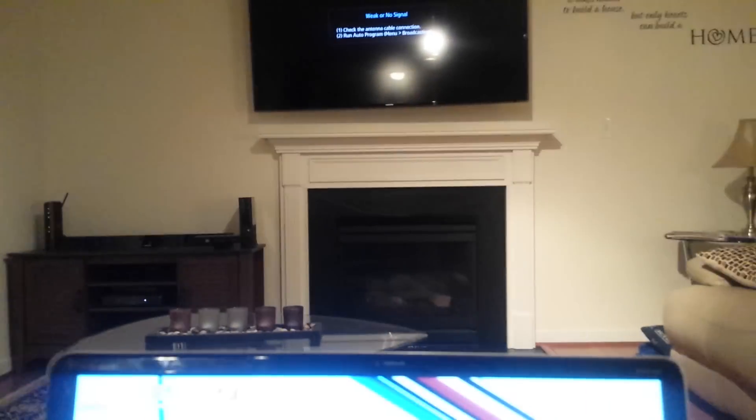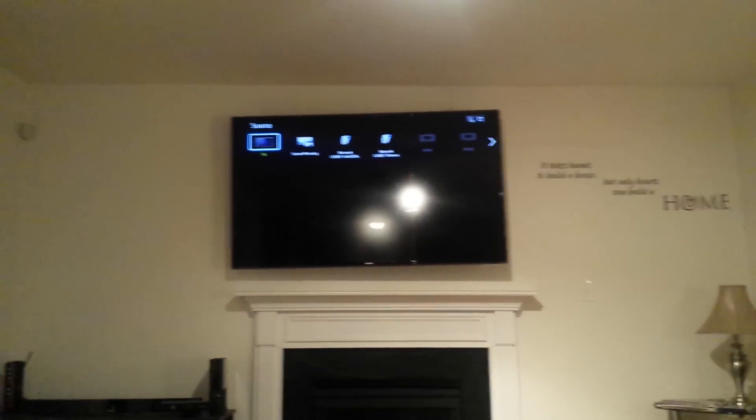The first thing you're going to do is take your remote and click on the source button. When the source button comes up you're going to get a couple of options, and the main option you're going to choose is screen mirroring. Go over to where it says screen mirroring.